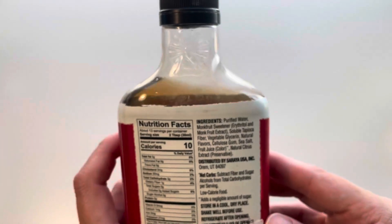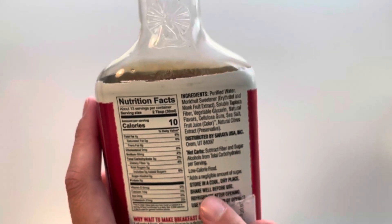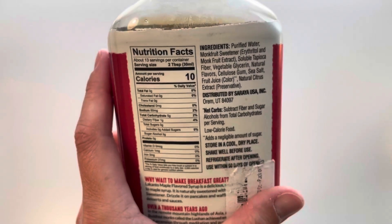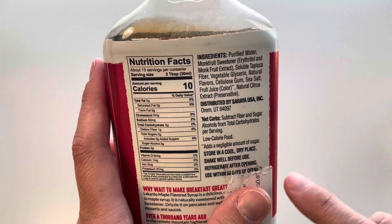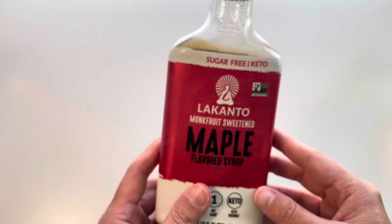They do recommend here on the back that you shake it before you use it, store it in the refrigerator, and they recommend that you use it within 90 days of opening. So that is one thing to keep in mind.